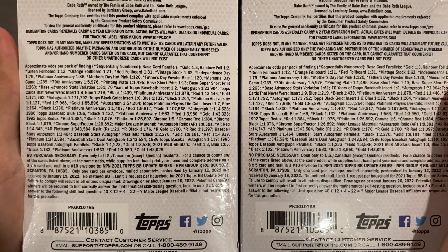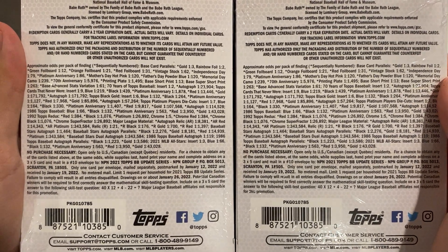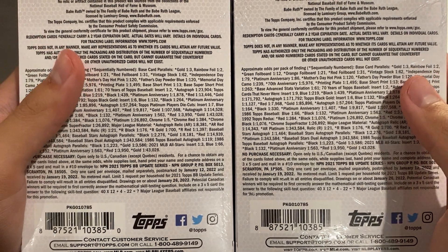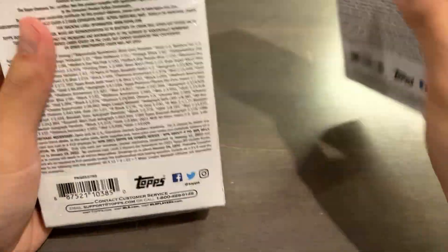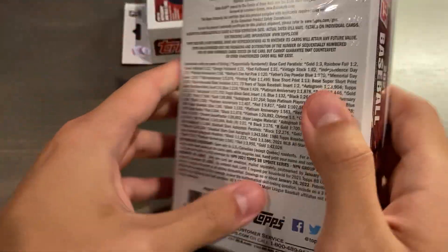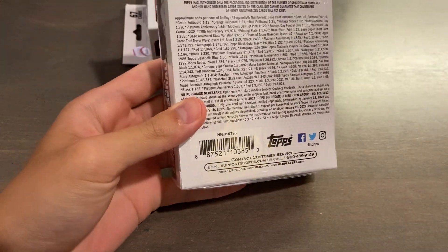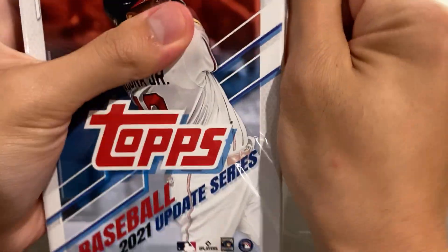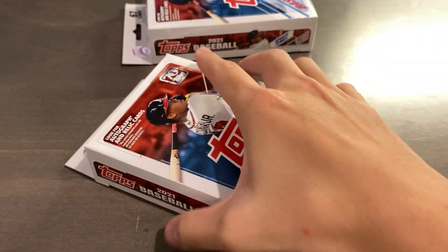Here's the back. It is a 330-card base set, and then you can have numbered parallels, and the odds are per hanger box. So with the gold parallel numbered out of 2021 — that's something Topps Baseball does, they have the gold parallel numbered out of the year — and then all the way going down to some printing plates, autographs, relics, and all sorts of variations. It gets quite complicated, so I'm not going to delve too deep into that.